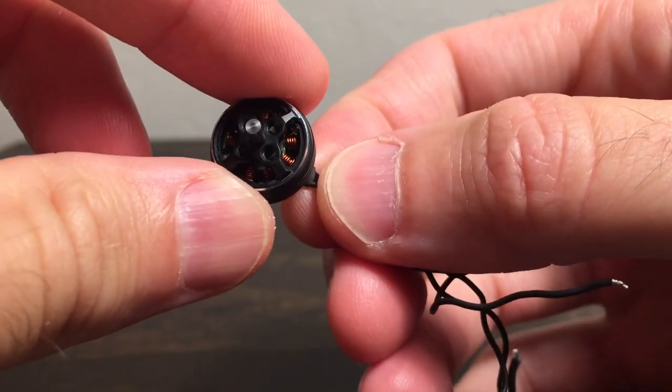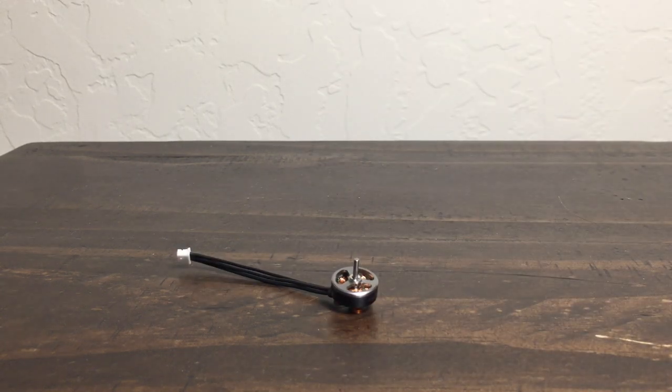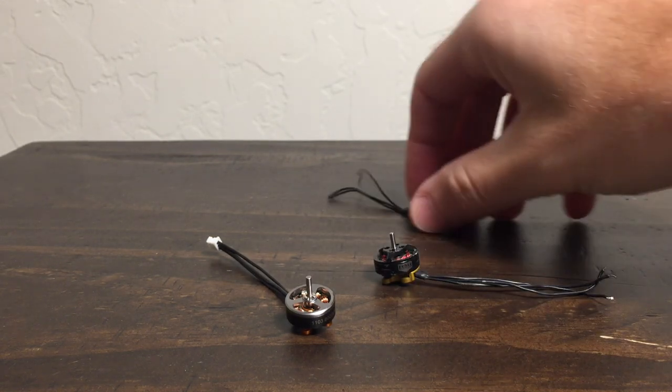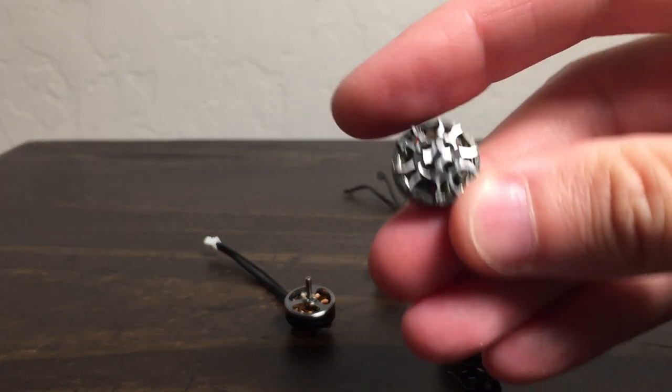I'm going to try and turn this smoothly. You can almost hear how notchy that is. It's just insane how notchy it is. I've gone a little nuts here.